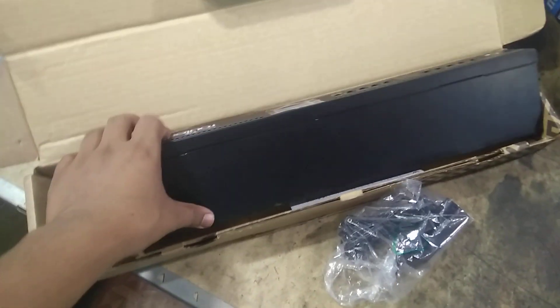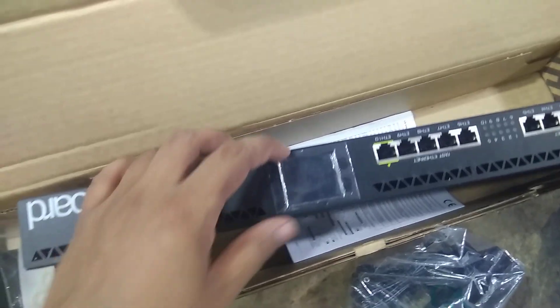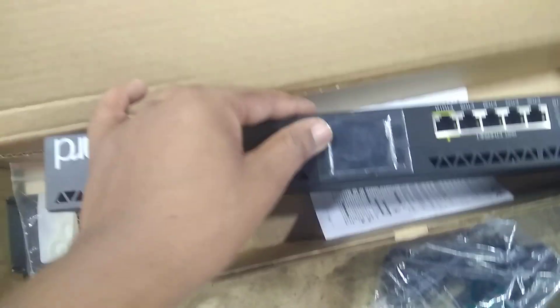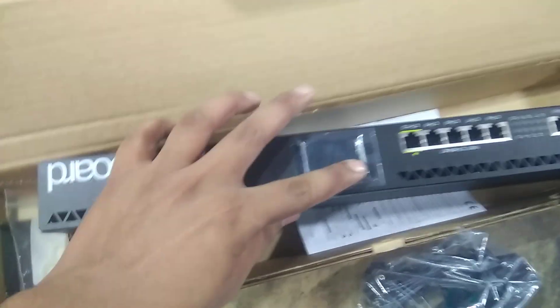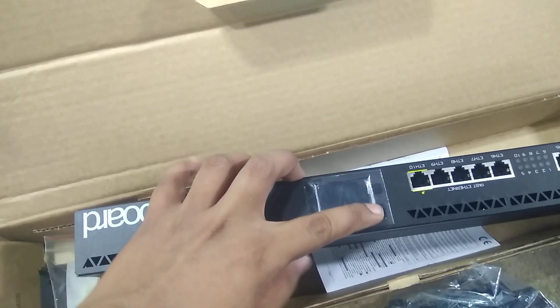Hello friends, I am going to unbox the video. I will set up for the first time. I will set up the display and the screen with the plastic screen protector. I will set up the display.